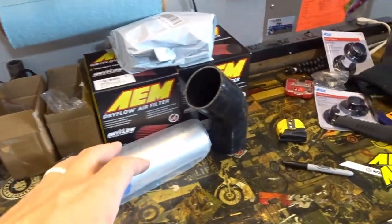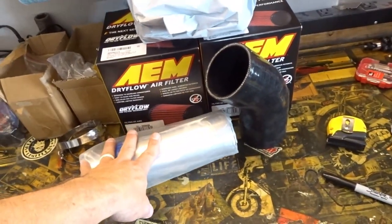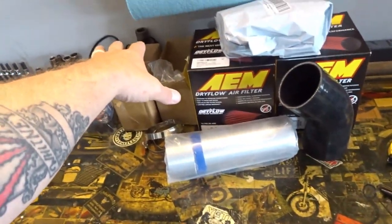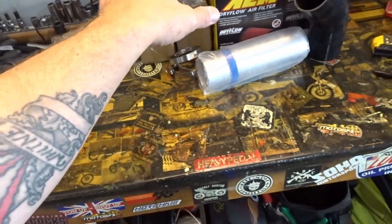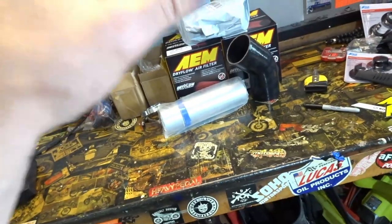Welcome back to the channel. Moving forward with some projects on the Q50 — one in particular I talked about in a recent video where we are creating a custom three-inch intake system so we can do some real, unbiased testing. We picked up some silicone elbows, three-inch aluminum tubing, new filters, and the three-inch mass airflow adapters to create a true three-inch cold air intake system.